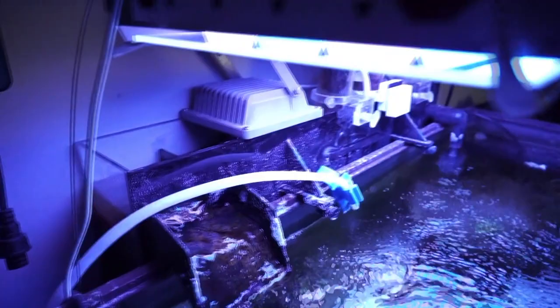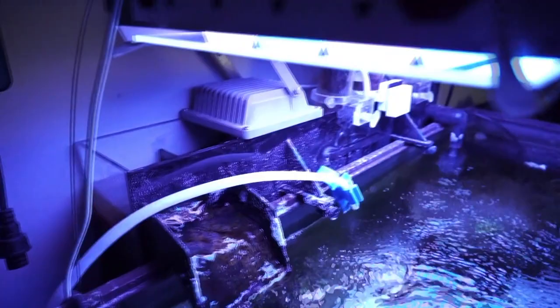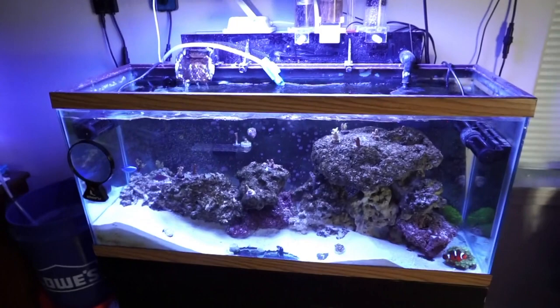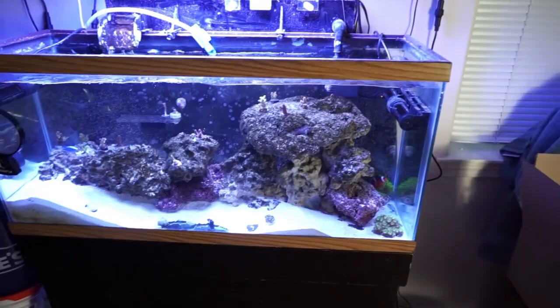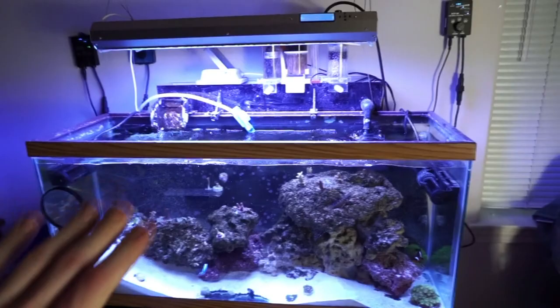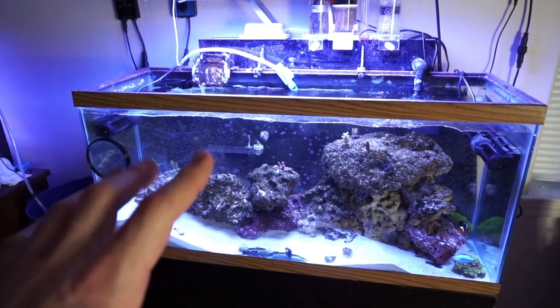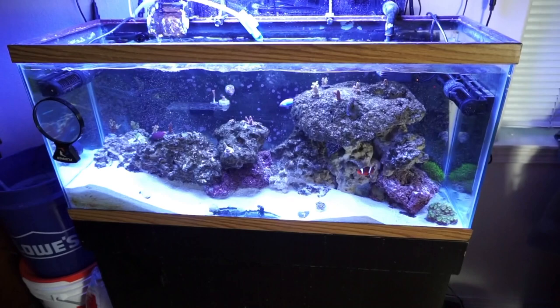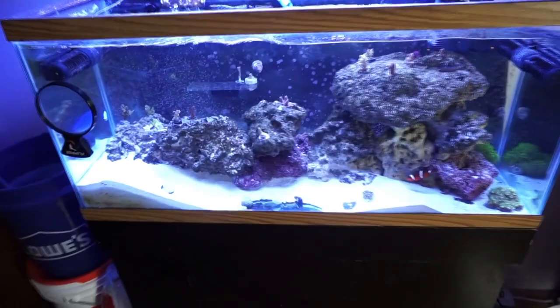The UV sterilizer, the thermometer, the media reactors, the skimmer, the chaeto — all that stuff. And this tank has come a long way. The point I had in mind was this was going to be my SPS tank, and it's getting there. It's been three months since setting it up. I got some acro that are growing nice in there and some that are not.